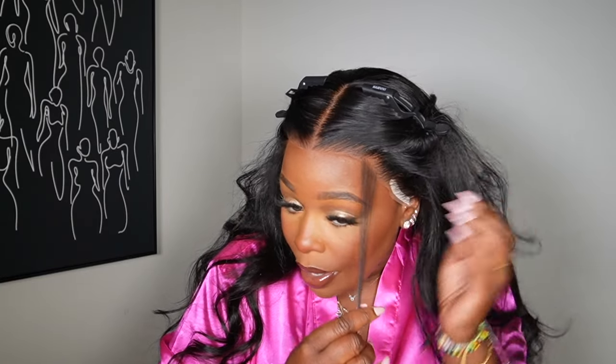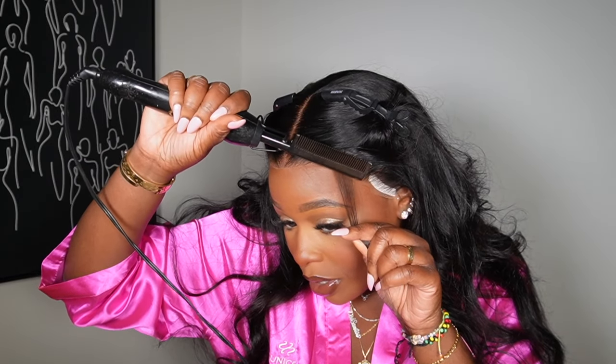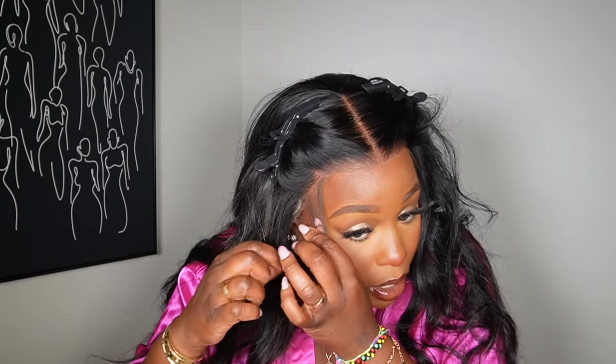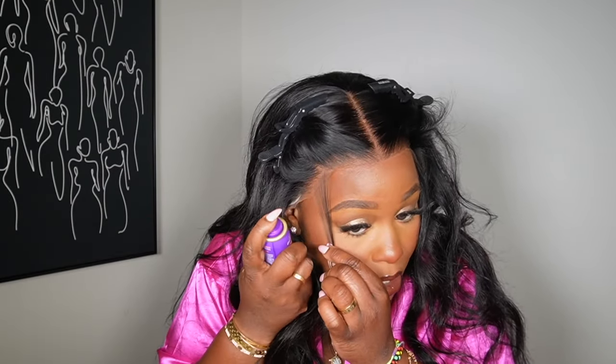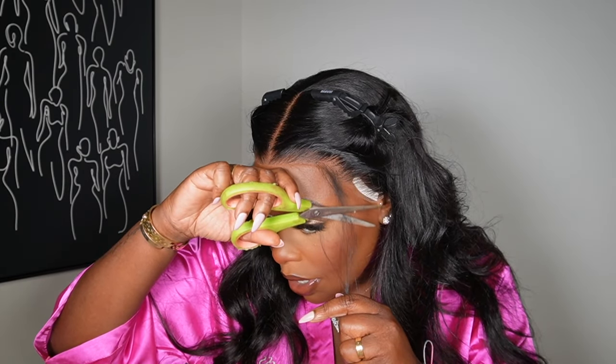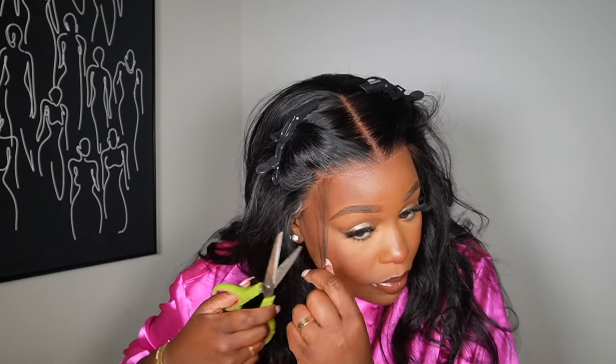I'm going to do some very light baby hairs in this unit. I'll use my hot comb to separate the baby hairs I want — just two, because I'm going to do a side part as well. I want to make sure the baby hair stays in place, so I'm grabbing small sections on both sides. I'm going to spray a little bit of Aussie hairspray to flatten it out. Since it's a glueless unit, you don't need to glue it down — just play with it and make it look real.